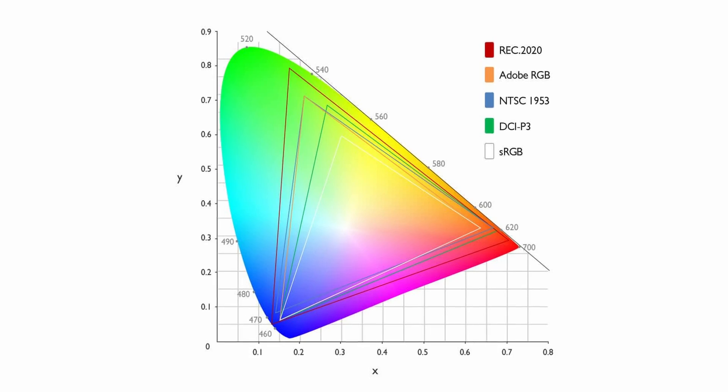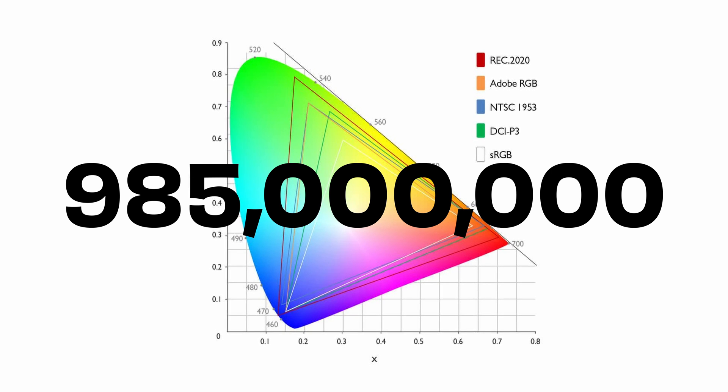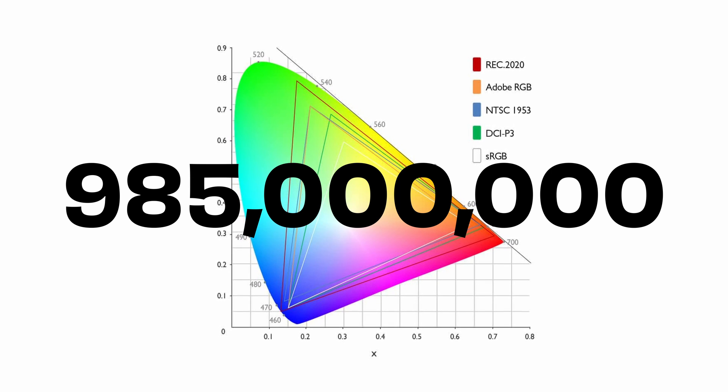Back to the Vision Pro and color accuracy. We can find the tech spec for the screens quickly: the Vision Pro covers 92% of the DCI-P3 color space, which is about 985 million colors out of the 1.07 billion that P3's total color range covers.